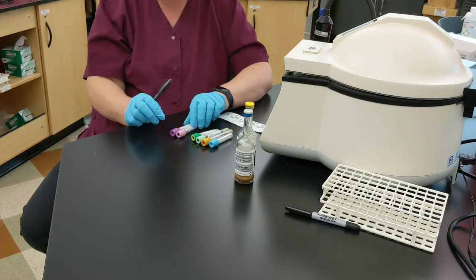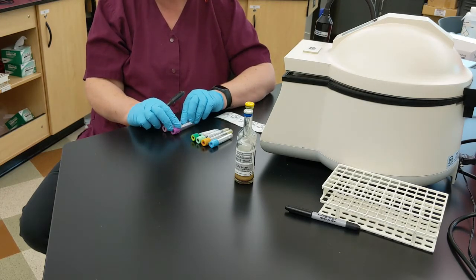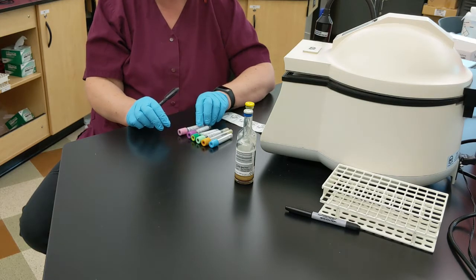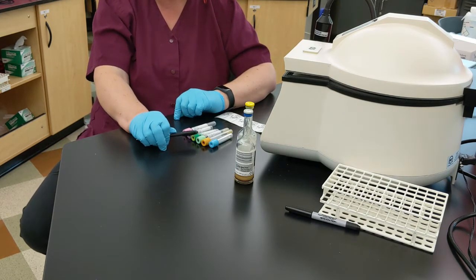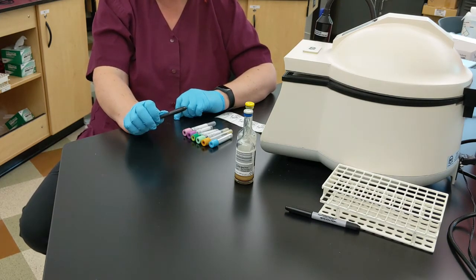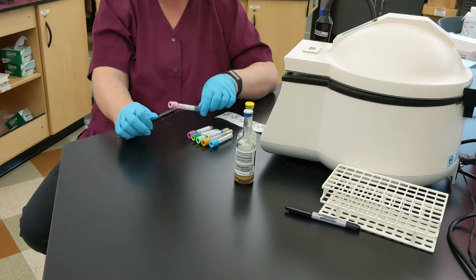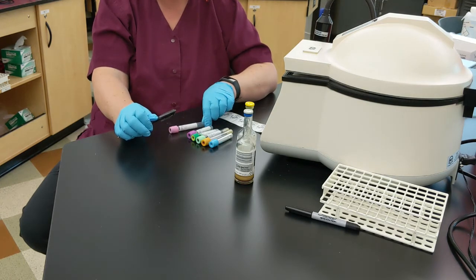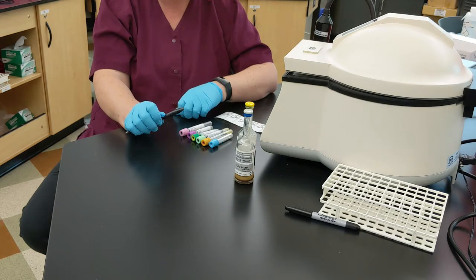Then you have your purple top, and that is K2 EDTA — the K number is potassium. We want to have that last because we don't want to accidentally contaminate our chemistry. Potassium is one of those electrolytes, and we don't want to inadvertently have the anticoagulant from the tube misleading what's happening in the patient.